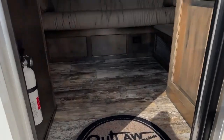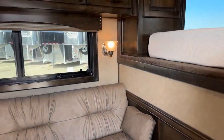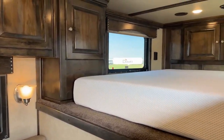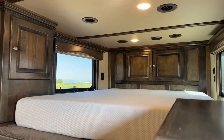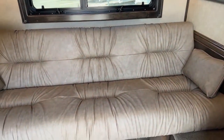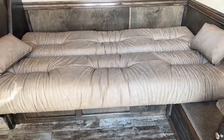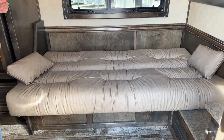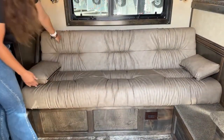It's a 12'8 Outlaw Conversions, no slide out. I absolutely love this layout because you're not getting overly long on the floor — you're keeping that overall length short but still getting everything you need in here. This couch folds down and jackknifes into an additional bed, so if you want an additional person sleeping in here, you could easily do so.